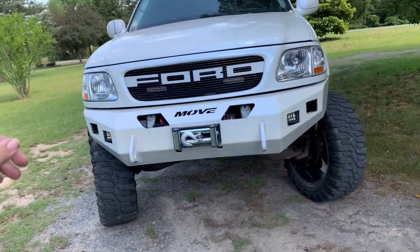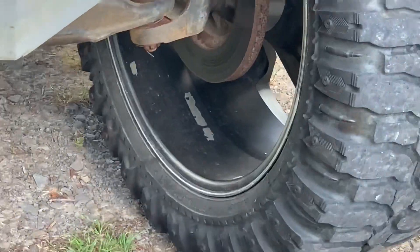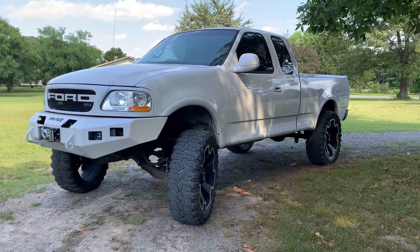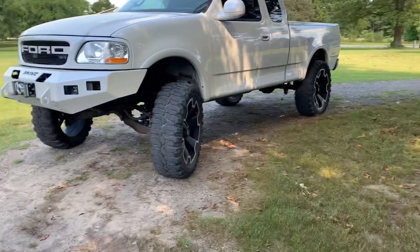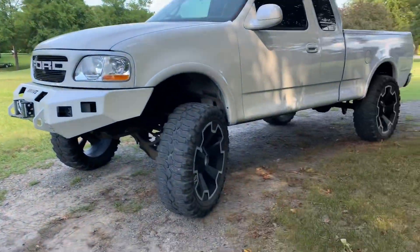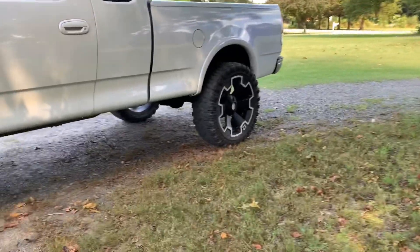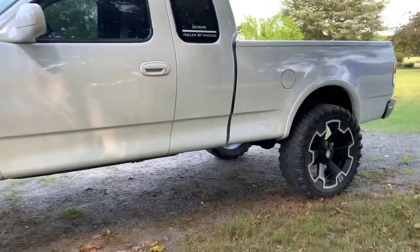The truck needs alignment — you can see right there some of the wheel weights have fallen off from the truck sitting. They need to be balanced because now they're really out of balance. The other day when we drove it and got fuel in the last video, it was real bad going to the gas station and got better on the way back.